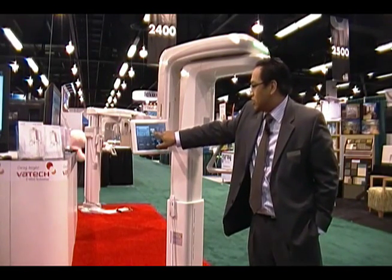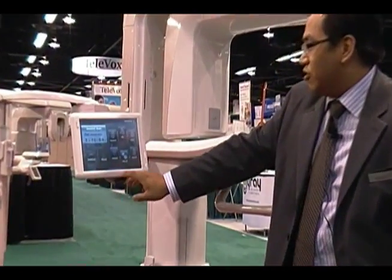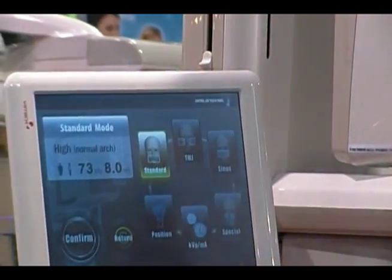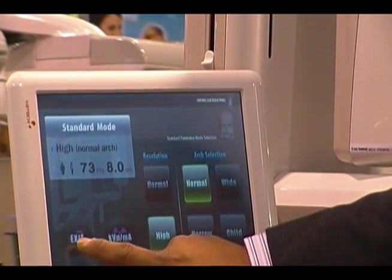All the staff member has to do is touch the different modes. We have different panoramic modes and a couple of different preset settings. What's nice about this is that the KVP is automatically set, adjusting to the patient. So depending on the patient's age and size, all the KVP and MA settings are set automatically.